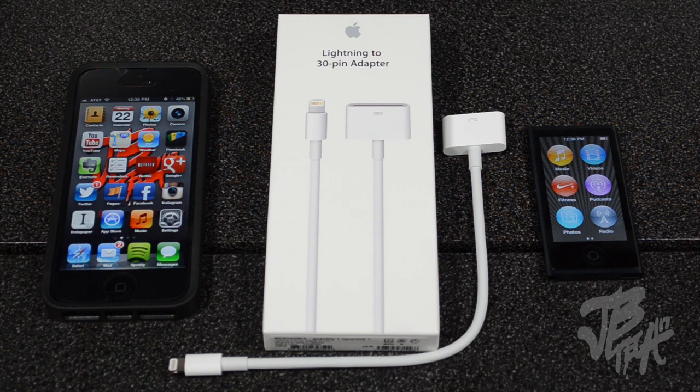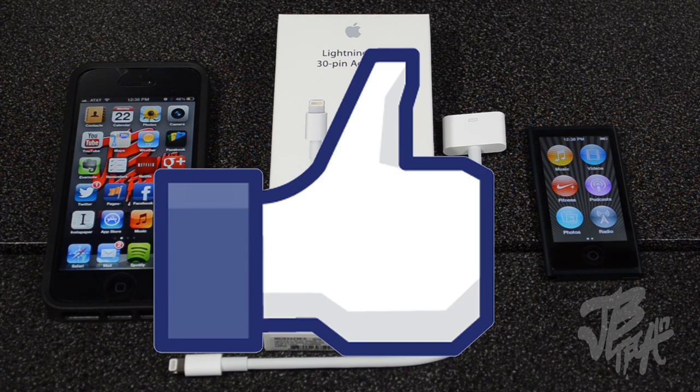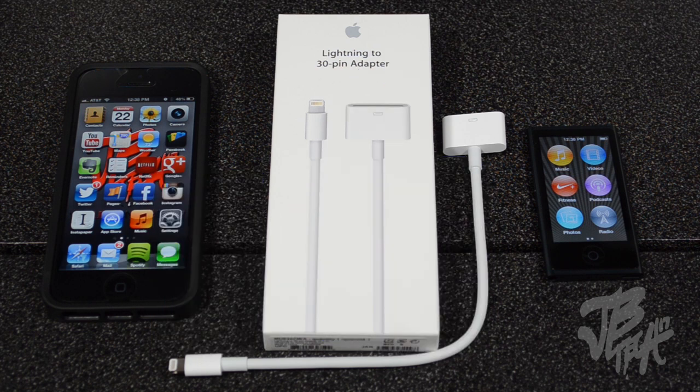Let me know your thoughts in the comments below — will you be picking up one of these adapters for your device? Hit that like button to show me that you liked this video; it helps me out a lot. Also, if you'd like me to review the cheaper $30 lightning to 30 pin adapter with no cable, go ahead and hit that like button as well.